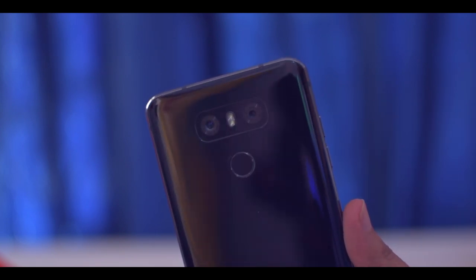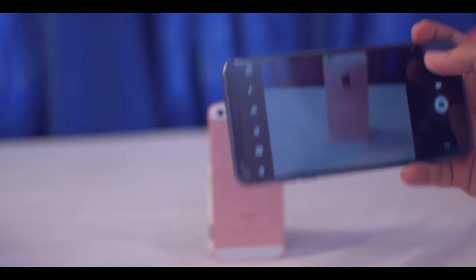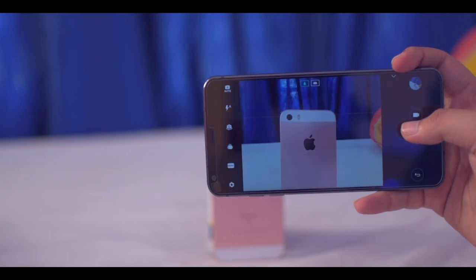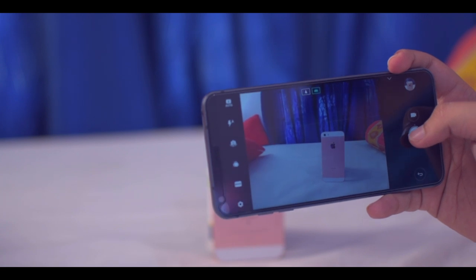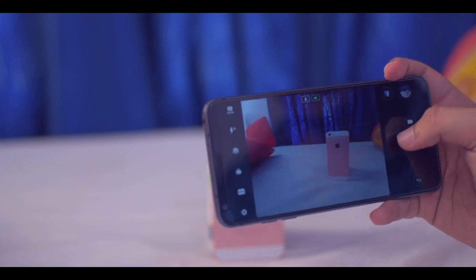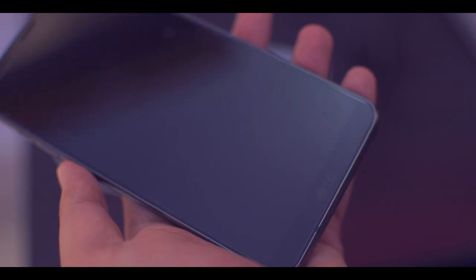The next thing I love about this device is the wide-angle lens. This wide-angle lens is really great for capturing group shots. As you can see, with the standard lens we are very close to the subject, but when we switch to the wide-angle lens, magic happens — we have a lot more in the image as the second lens covers a much wider area at a 130-degree angle. It is a really great feature.